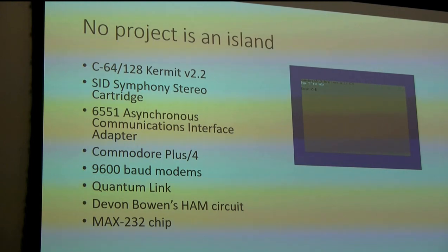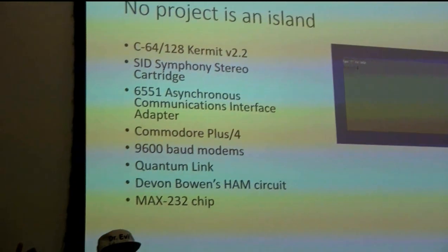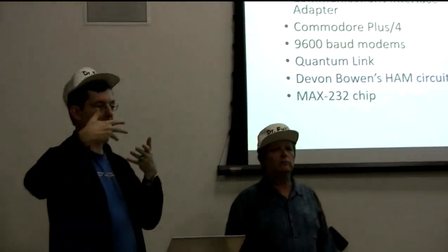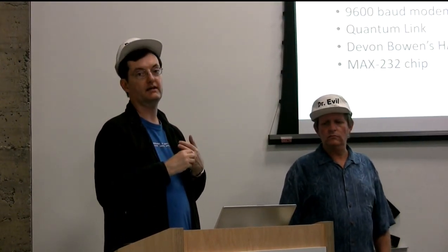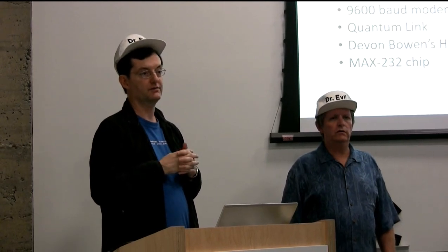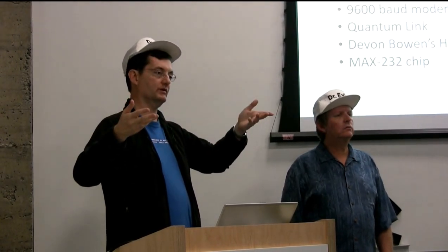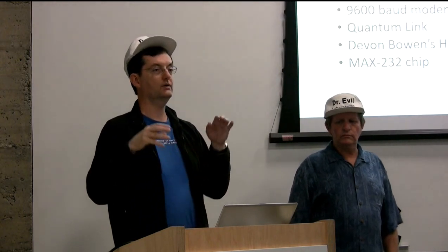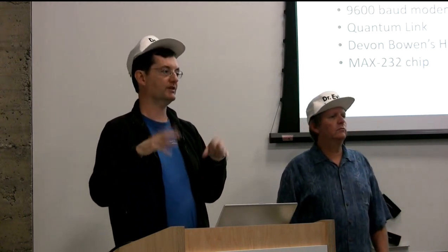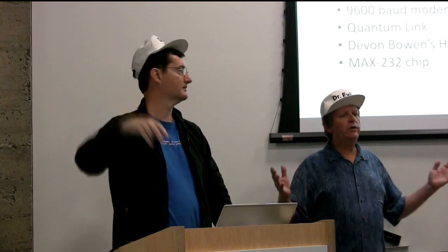Kermit was, at its base, a file transfer protocol that would communicate between any two computers. It allowed different byte sizes, parity bits, and stop bits, and was designed in a university environment so computers with no other way of communicating could exchange files. It was very flexible. Once microcomputers became a thing, many got a version of Kermit so you could dial up. Then people wanted terminal emulation - sitting in your dorm room and typing instead of going to the computer lab in the cold. You could remote in.